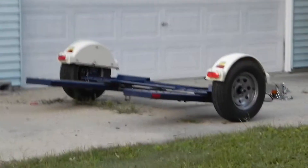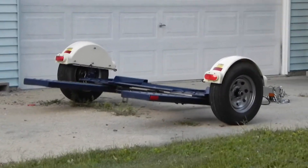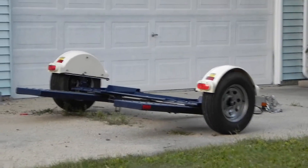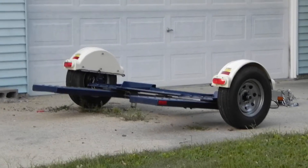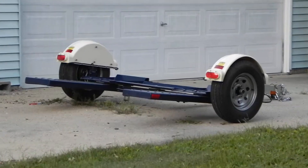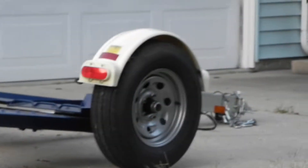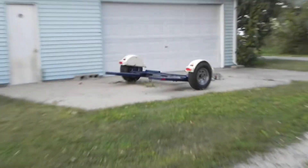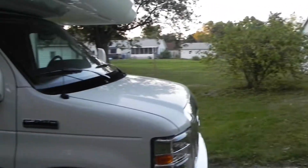Starting the outside tour, we have our tow dolly for the van — our 2006 Dodge Caravan. We'll be able to store big stuff in the van as we're towing it down the road, like lawn chairs and our screened-in room. It's a very nice little dolly, not too heavy — I can usually move it by myself.